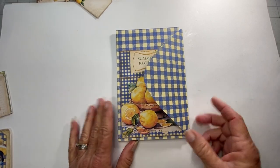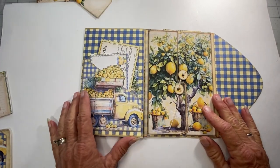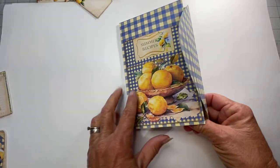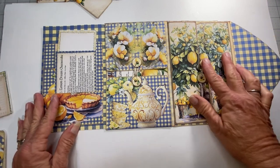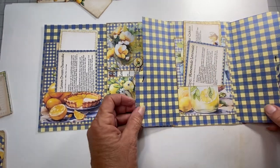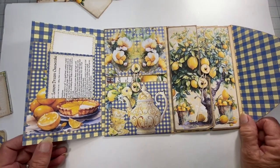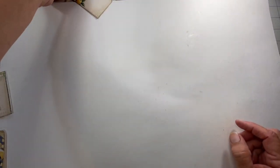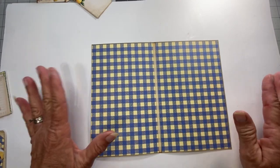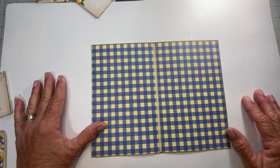Hello everyone, this is Carolyn from Carolyn's Musings on Etsy. I've just come on to show you how to put together this recipe folio. It's in the shop. I did this one a bit different — this was my first make when I was making the folio kit, so it'll be a little different. I'm also working on a strawberry recipe kit and printing the first draft to see what needs to be tweaked.